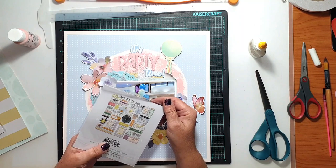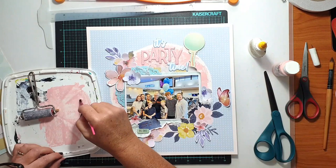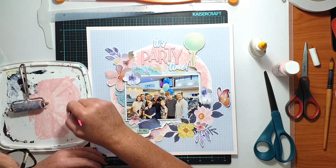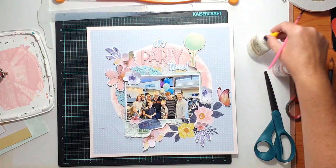I flicked through the ephemera pack from the hip kit and there was nothing that worked with this page in the right colours, so I put that aside. As I mentioned, I'd already picked some things from the Crate Paper chipboard sheet and those Rosie Studio ephemera pieces.